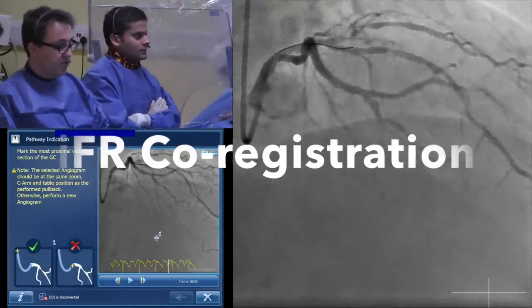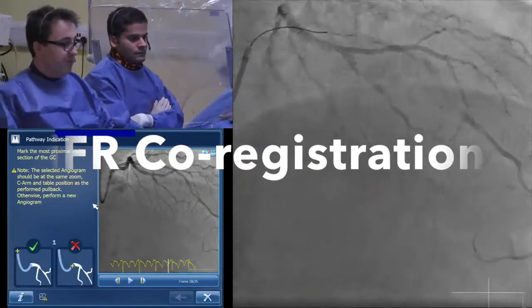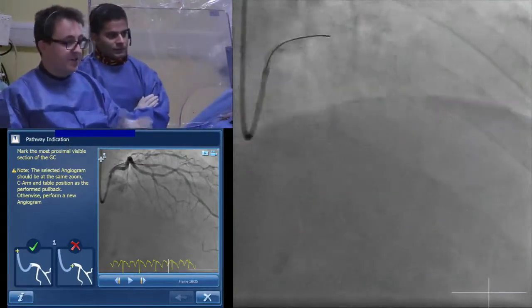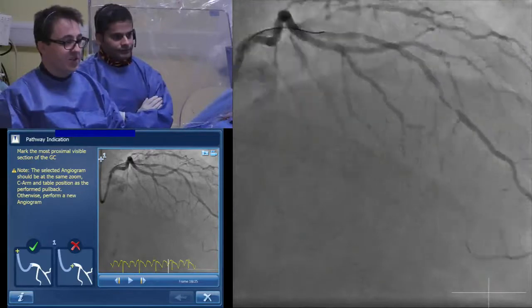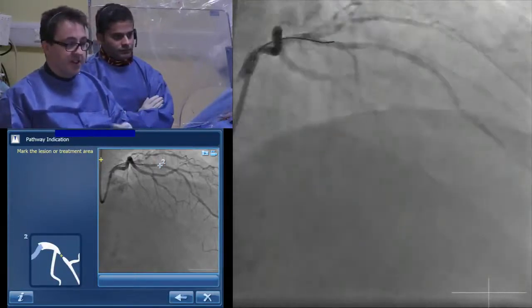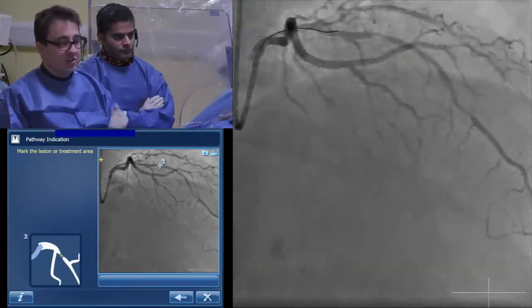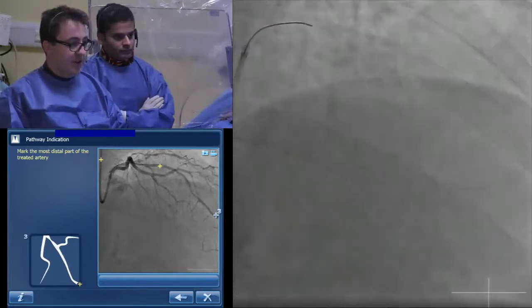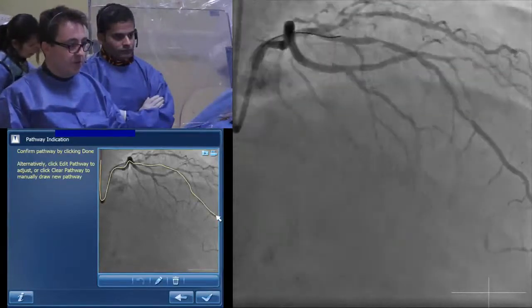I'm going to just start to take control from the table here and mark a few features onto the angiogram itself. This is the co-registration system — I'm guiding this all from a little joystick on my fingers. I just need to put a few markers on it. This is going to be fully automated, but it shows us where the guide catheter is and where the stenosis is. And we put this to where the wire position was as well.